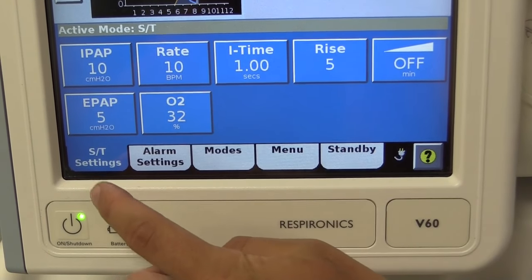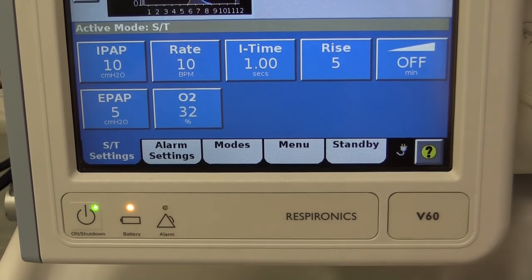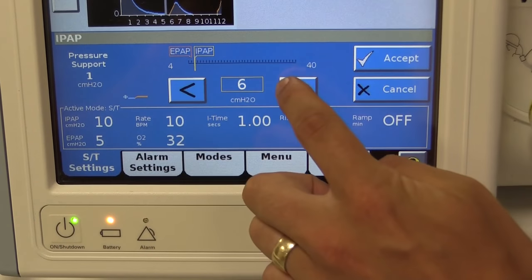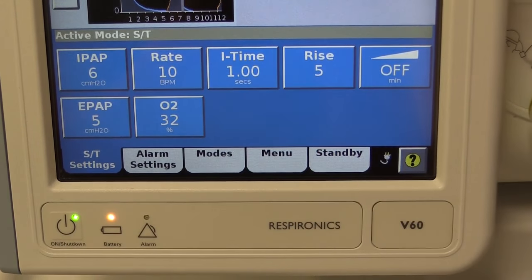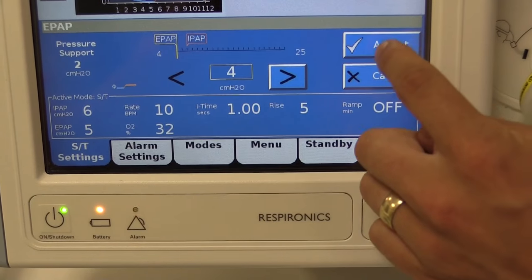Here in the settings tab you can change any of the settings for the mode you've selected. For instance, let's change the IPAP to 6 and click accept. Let's change the EPAP to 4 and click accept again.